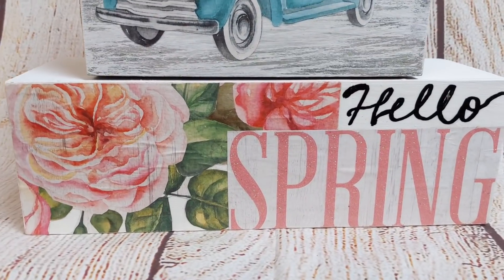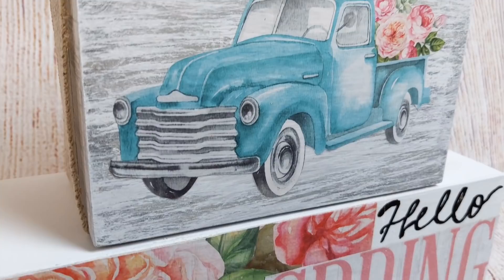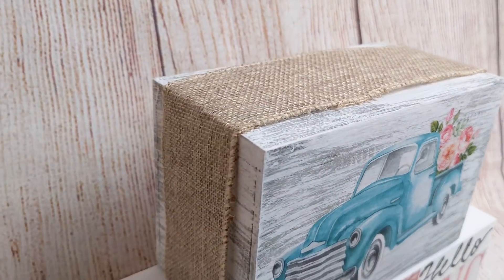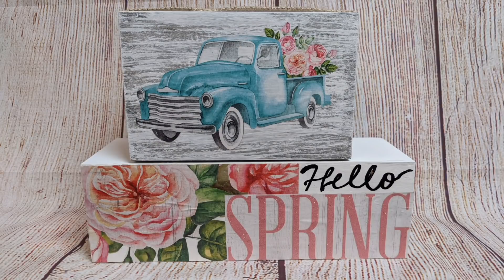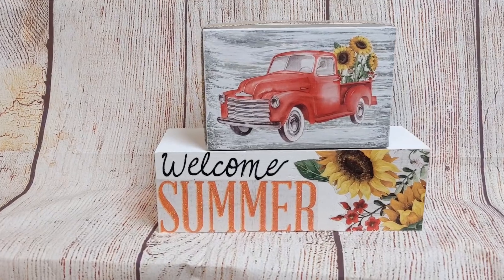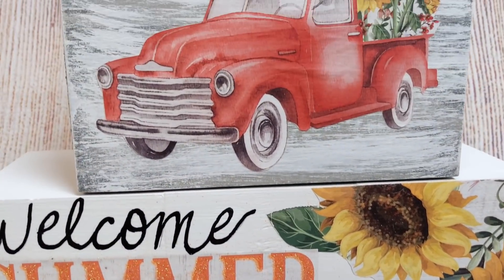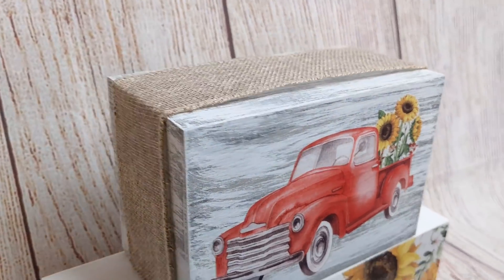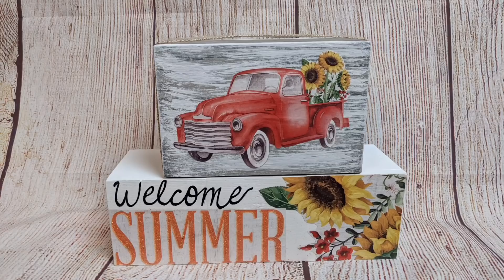I am so in love with this. I love that I took the graphics from the signs and just used them in a different way — something that can sit on a shelf or a table rather than hang on a wall. And it's multi-seasonal. Here is the summer side as well. You could even add some artificial florals to the top depending on if you've got the spring side or the summer side showing.